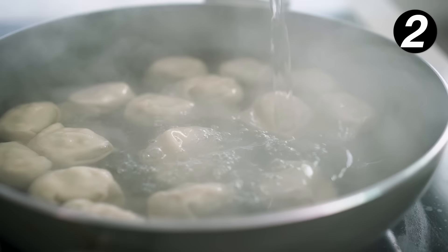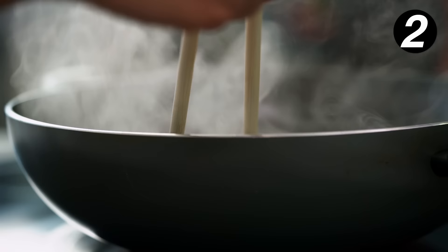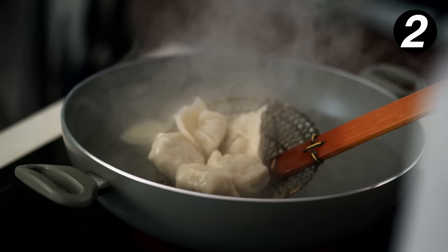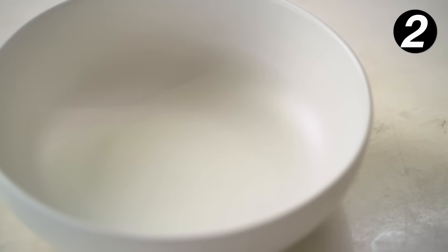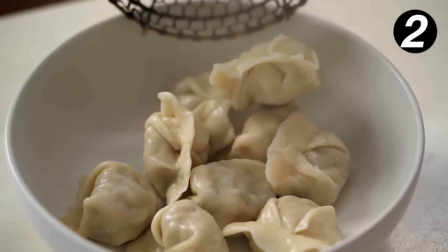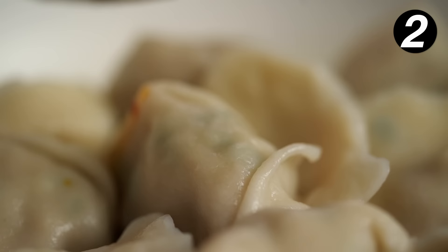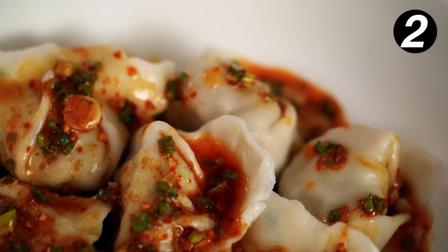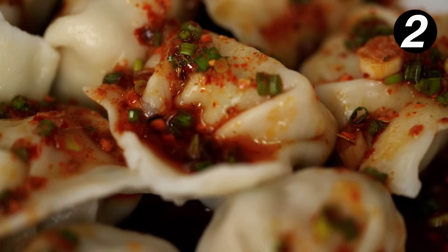I'm going to let the water come back up to a boil again, then add more cold water, let the water come back to a boil, and by then our dumpling filling should be perfectly cooked. These are looking good — I'm going to get them straight out into a bowl. And of course we want a beautiful bath of that amazing spicy dumpling sauce.